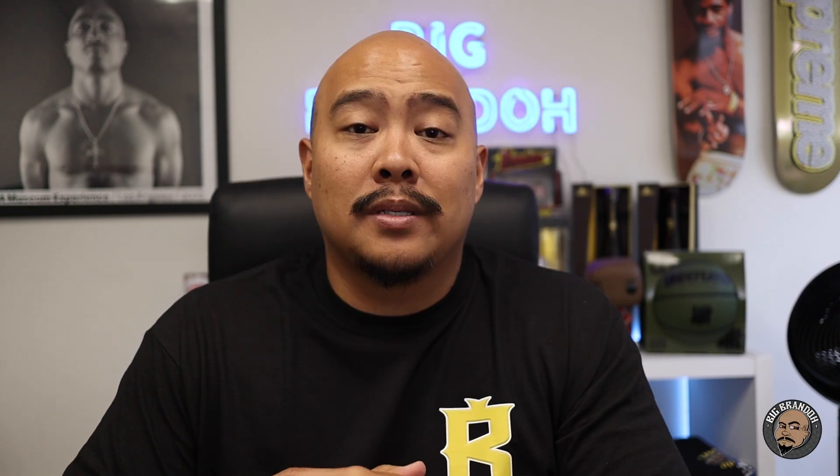What's up everybody, my boy Big Brando. Today let's talk about custom neck labels. This is something I've been getting a lot of questions about lately — mainly, what is your custom neck label supposed to say? How do you press them into the t-shirts? Do you use woven tags, the ones that you have to sew in? What do your custom neck labels look like?